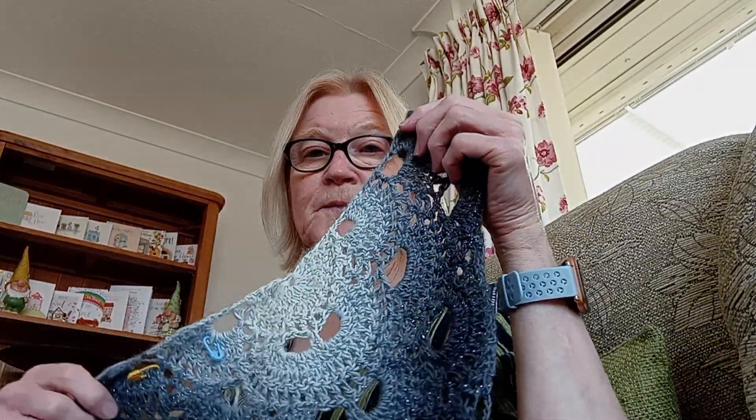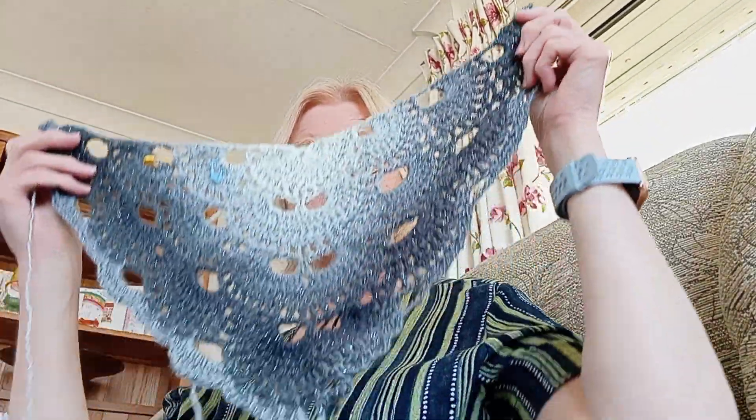Hello everyone, this is Catherine from Catherine's Granny Squares. How are you all? Are you crocheting? I am.